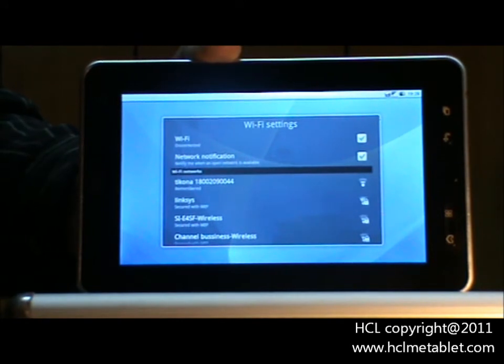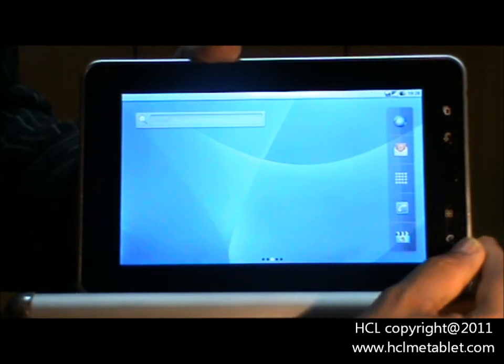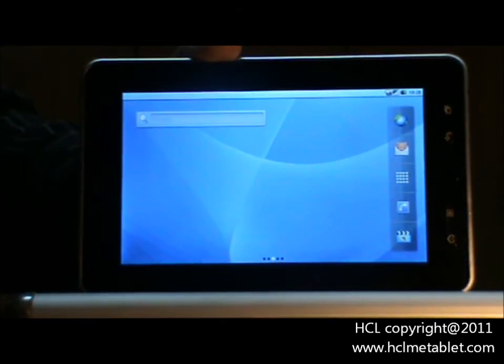Wait for few seconds for it to be connected. The device is now connected to internet and is ready to use internet.